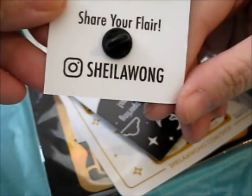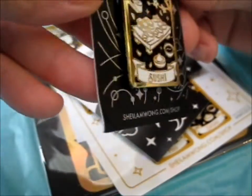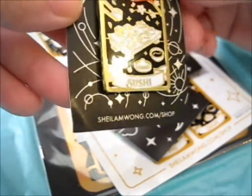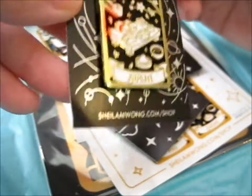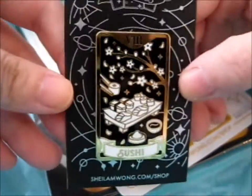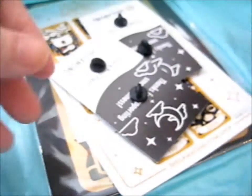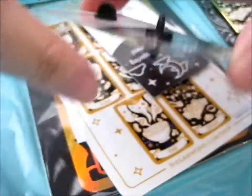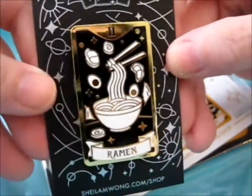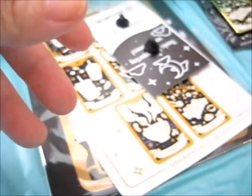Share your flare, and then there's Shilu Wong. So that's the back of the backing card, and the front is this beautiful silver foiled thing — I'll show you after I show you the pins. And that is awesome. That's the sushi pin. This is the ramen pin.